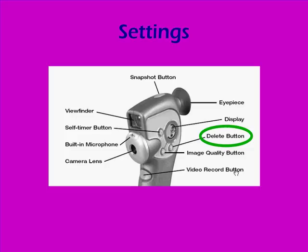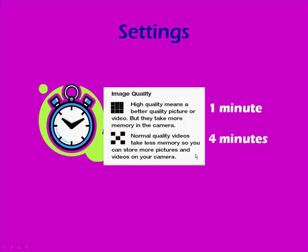If you run out of room, you can use the delete button to delete items stored on the camera, but there is no way to preview items before you delete them. You can store one minute of video on the high quality setting and four minutes of video on the low quality setting.